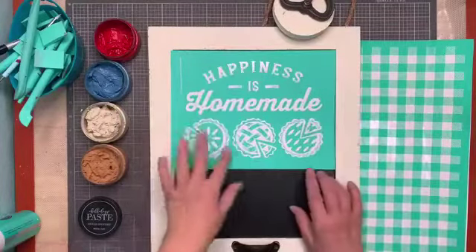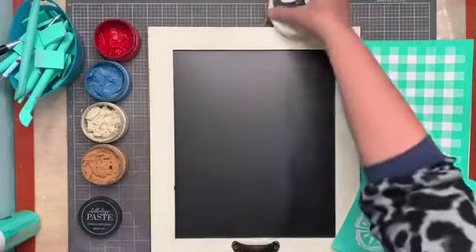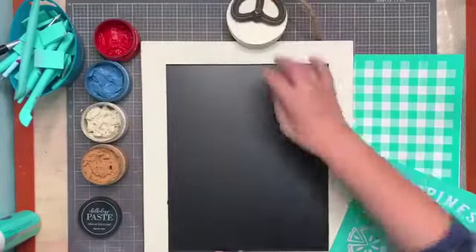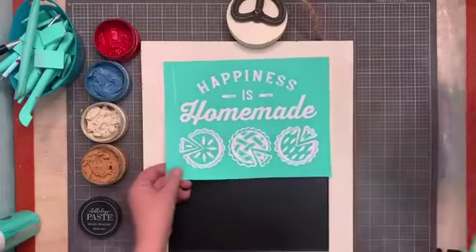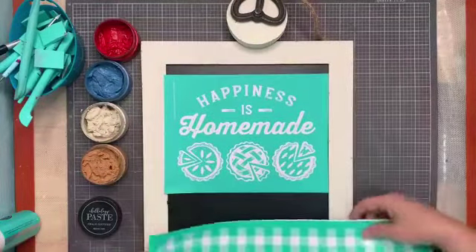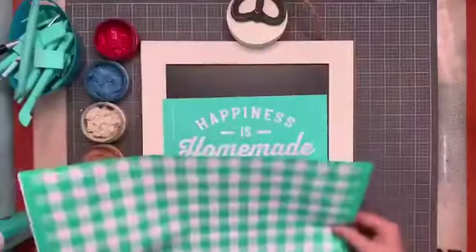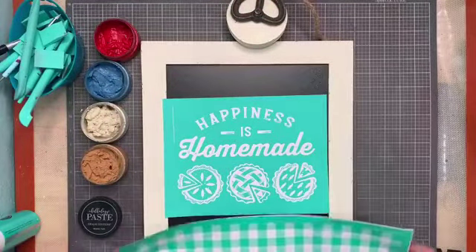Later on we'll make this sign and cut the little pies out, but for right now we're going to put this onto this cute little sign that hangs from a pulley. I've had these for three years — got them at Hobby Lobby when I first started doing Chalk Couture, and I bought the pink coin for them. I think I have one or two left.